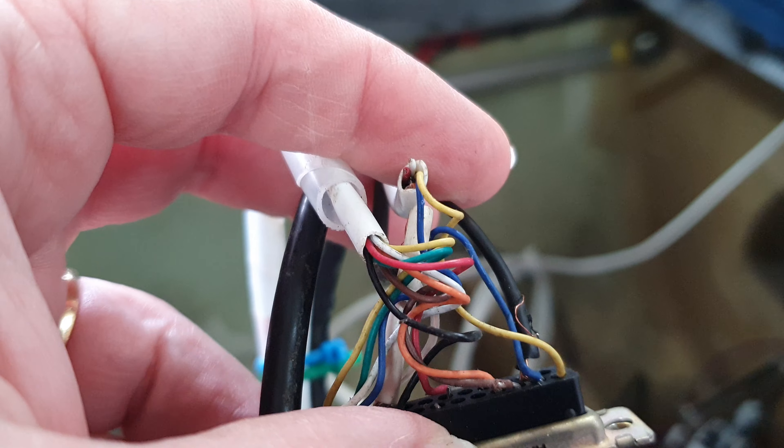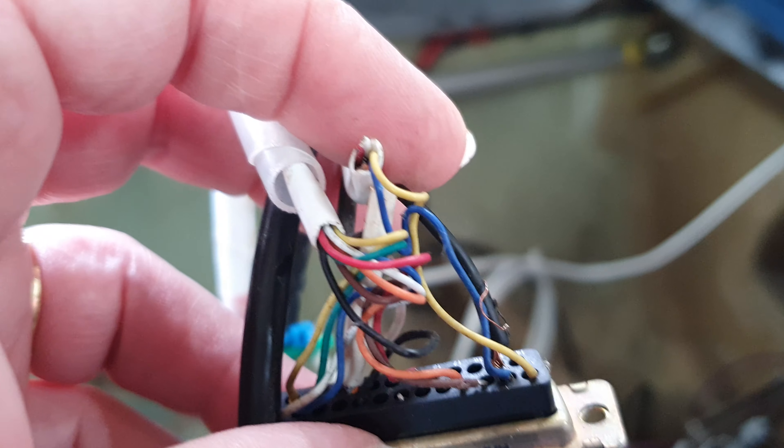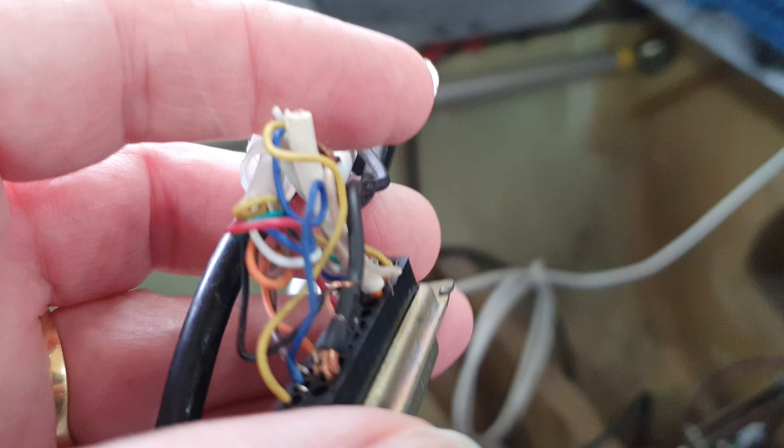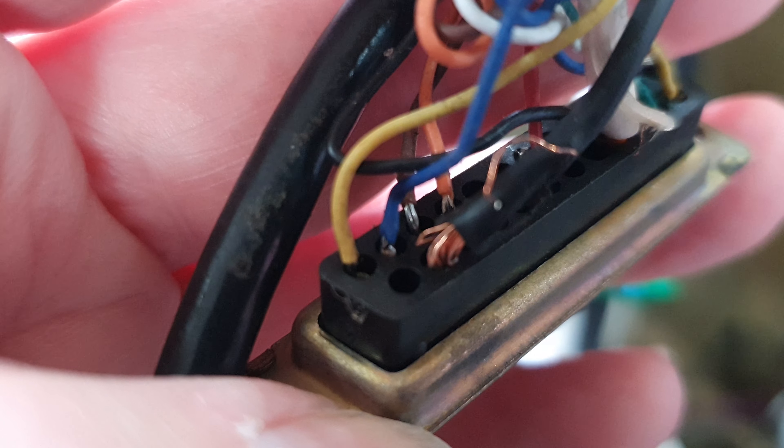It's not great to have conductors just sort of hanging out outside of insulation and loose like this.